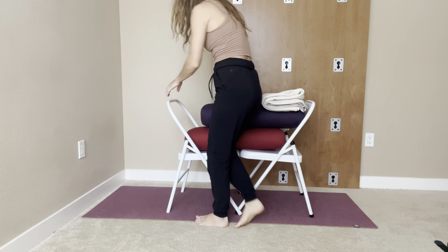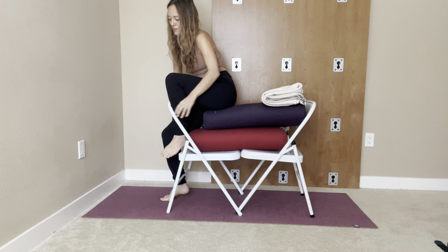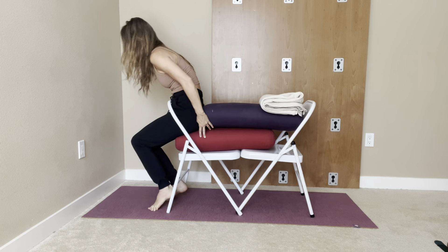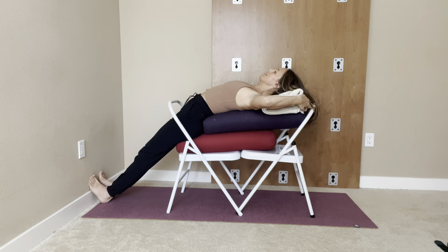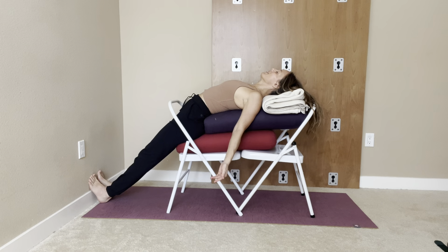So somehow I have to come in here. I come into the chair, sitting on that first bolster — the little edge of the first bolster. I come in here, have my feet against the wall, and then slowly I come back into my bolster. So I have this setup here where I can lay here and breathe, make my legs active, and slowly release and open the chest.